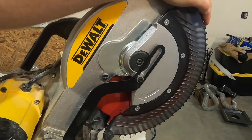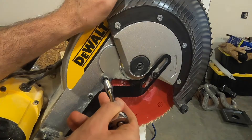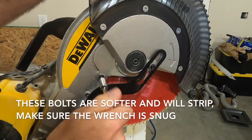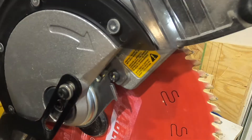We'll start with this bolt here. If you lift the blade guard a little bit, it will slide down and give you access to it. You don't have to take it all the way out — just loosen it a bit. Then we can move to the other bolt up here.